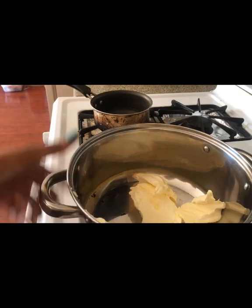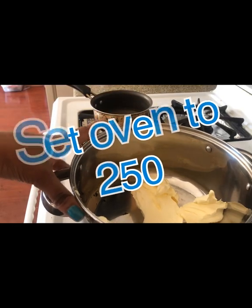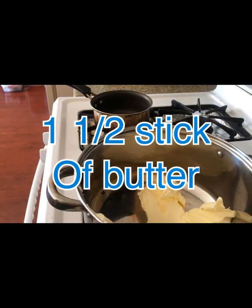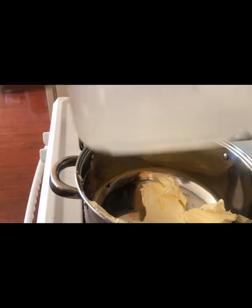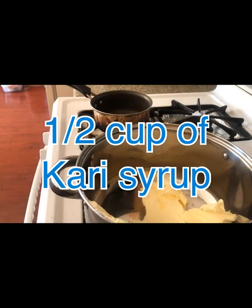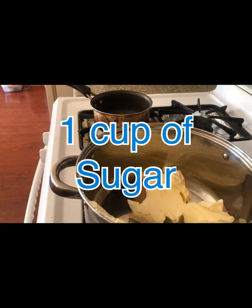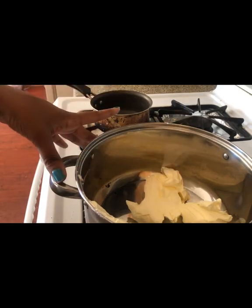First you want to cut your oven on — set it to 250. Then you want to take one and a half sticks of butter, turn your fire on at about medium-high. Then you're going to take a half cup of Karo syrup. Once your butter melts a little bit, you add it in, and then you want to take a cup of sugar.